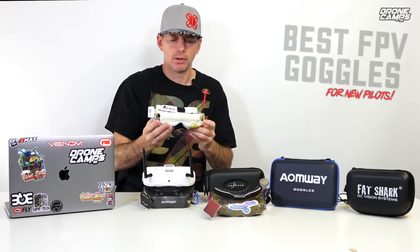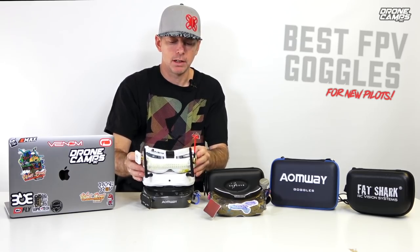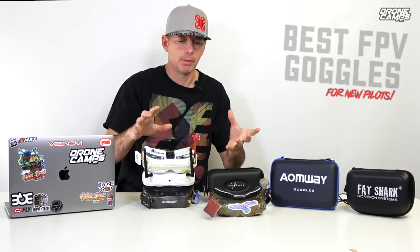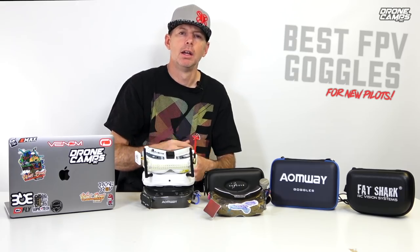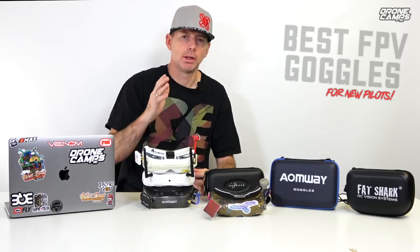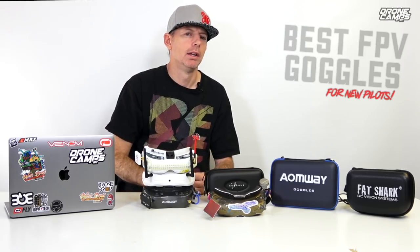I actually use these 5.8 goggles for just about every type of application in my flying — including long range flying. I've been over three miles out with 5.8 and it is capable. You do have goggles sitting on the bench that are capable of receiving that signal back. But the key to that is having a transmitter powerful enough — you're going to need something like a 1,000 milliwatt transmitter. AKK makes one that is a very good video transmitter for any type of long range flying, whether it's a quad or a wing.